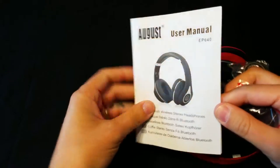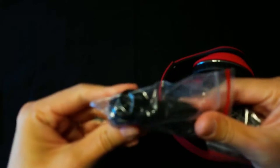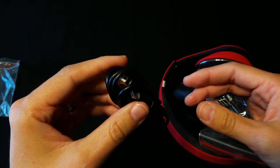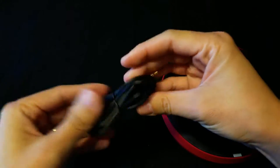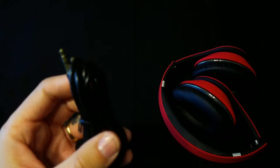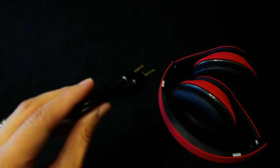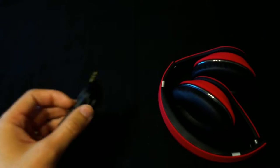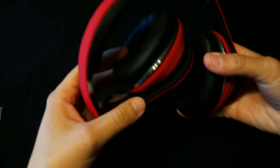In the box we have the user manual. You also have your micro USB to USB charging cable. You also get in the box your 3.5mm audio cable. So if you don't want to charge the battery up, or the battery happens to die on you when you're at the gym, take your cable with you, hook it up to your phone and your headphones and you're good to go.